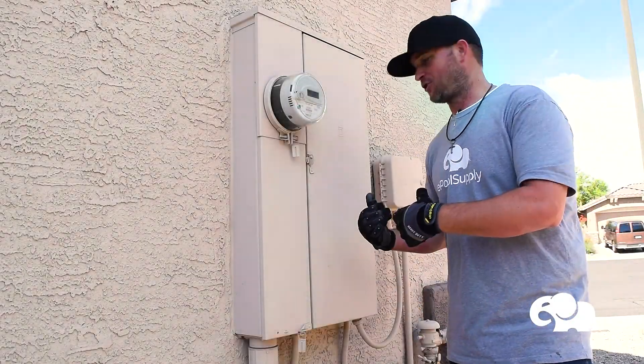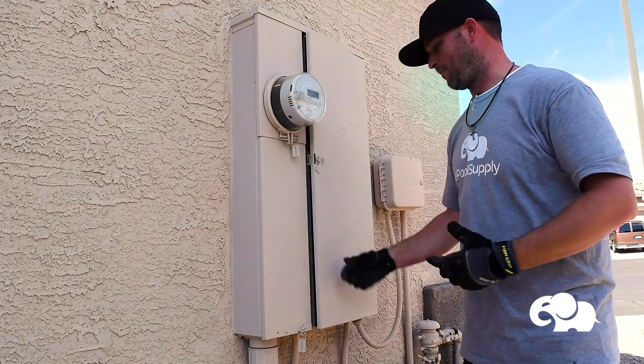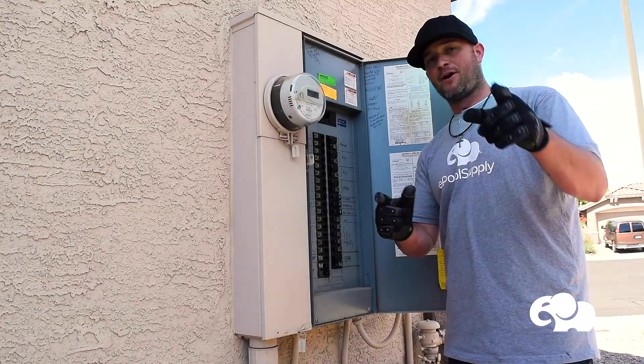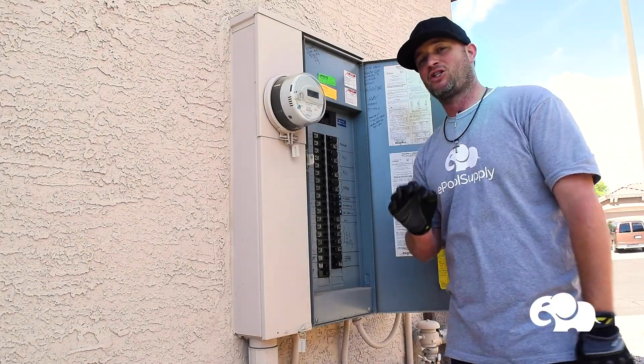The first thing we're going to do is turn off the breaker. I'm going to open up the panel, find the breaker that says pool pump, and turn it off. Then we're going to go back to the pump and test it to make sure everything is off.